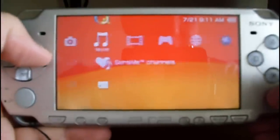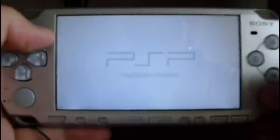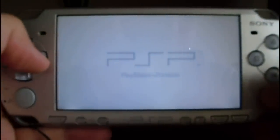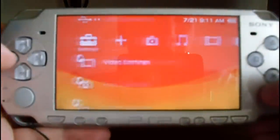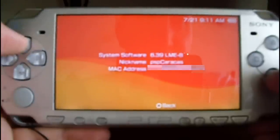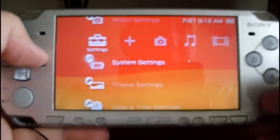Now go to memory stick and select the launcher. The idea is to launch the custom firmware. There is a message here. Let's check one more time the firmware version — go to system settings, system information, and you can see the 6.39 LME-8. This is the custom firmware loaded.